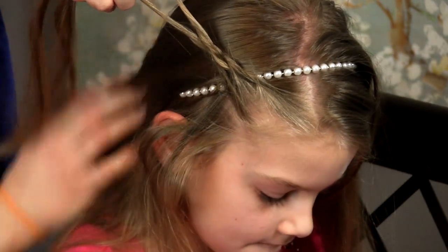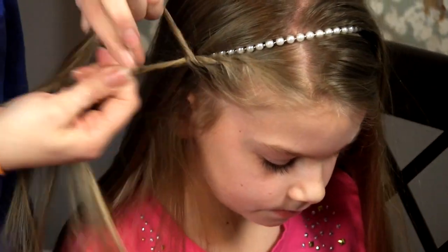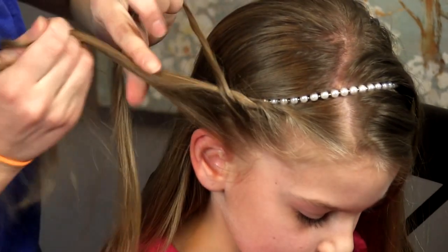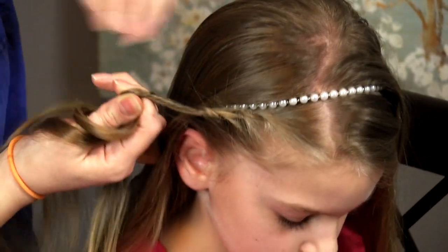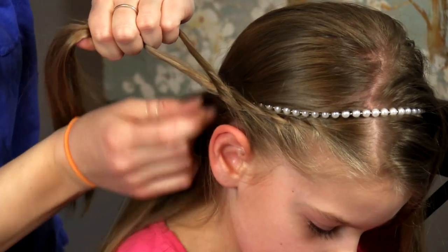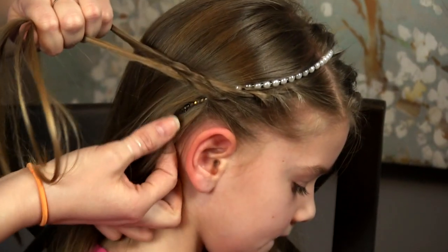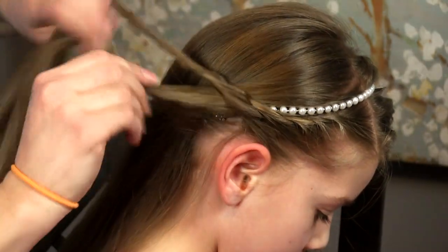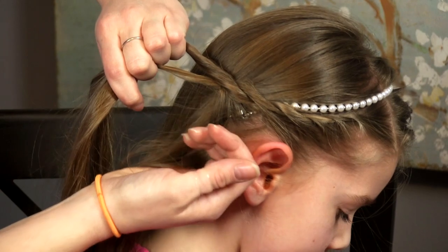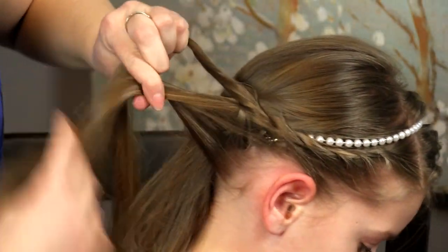I don't want to add in this hair yet that's coming from on top of the headband — you want to stick with the hair by your face. Add in, twist forward, cross back. Now that we've gotten to her ear we can add in some of this hair. I'm going to take some of the hair that's underneath and then some of the hair that's above and add it in. Twist forward, cross back. Adding hair above and below kind of blocks that headband in place so it's secure when you wear the style.